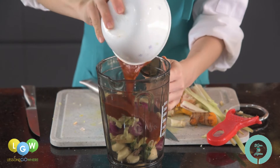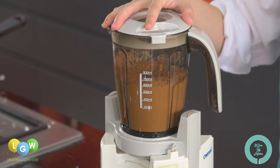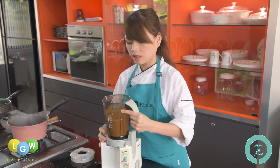Pour in the chili paste. Now we are done — you should get a smooth consistency like this.